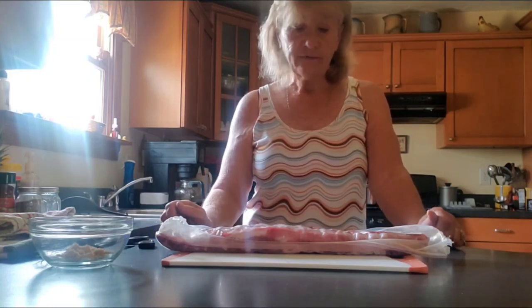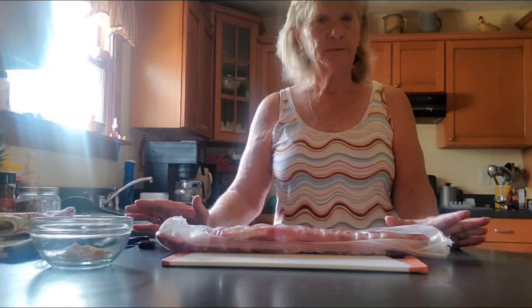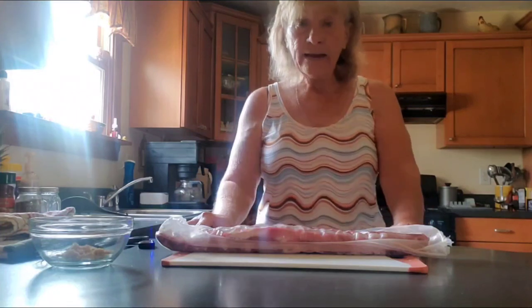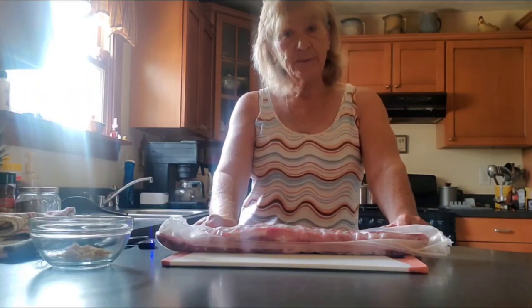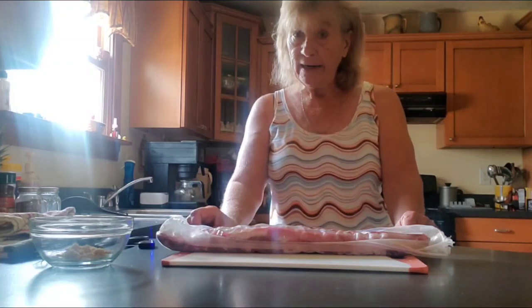We all love barbecue ribs, but if you do it outdoors on a grill or in your oven, it's gonna take a long time and you have to be here to watch them. So with everybody's busy schedule, we are going to do it in a crock pot. That way we can leave, come back, and it'll be ready.